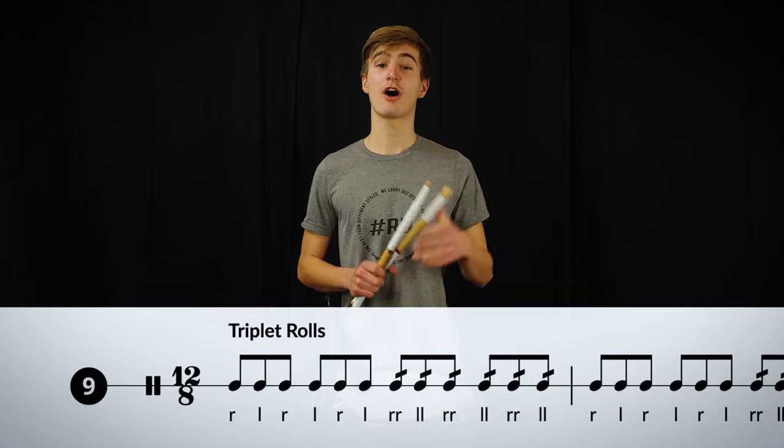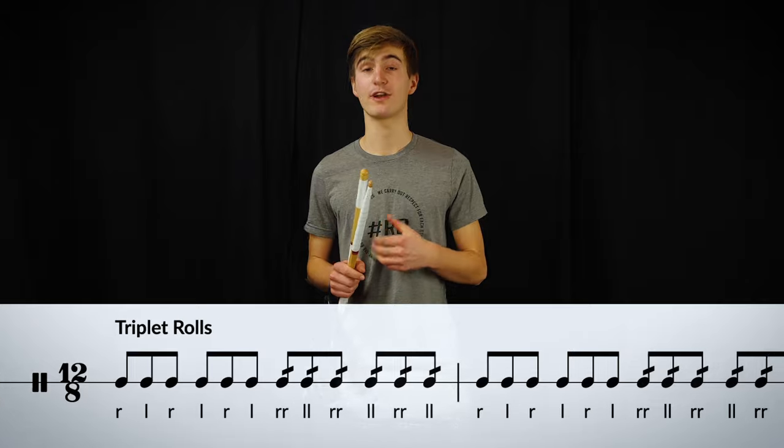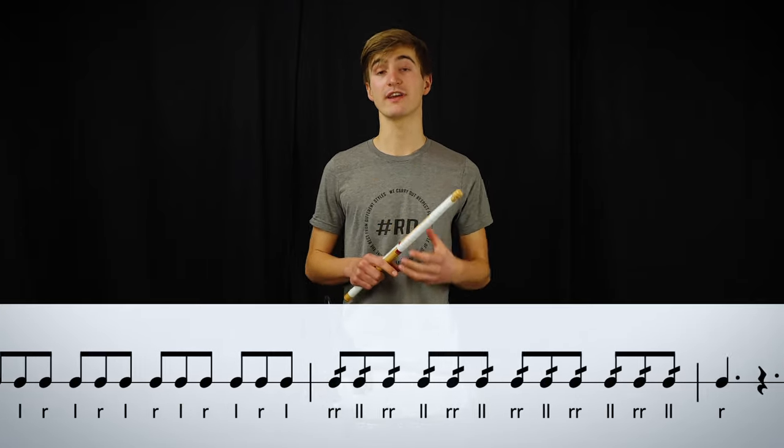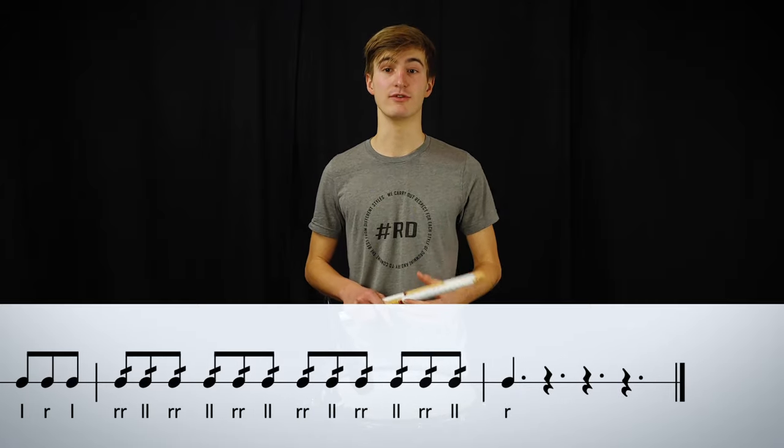The triplet rolls are almost similar to the double rolls when it comes to technique. The only difference is that you have to think in triplets instead of eighth notes.